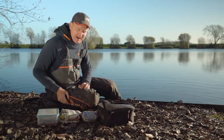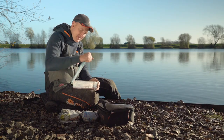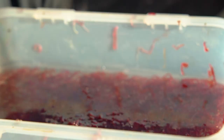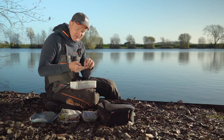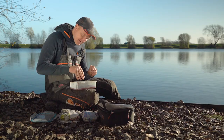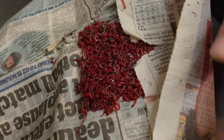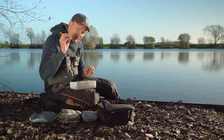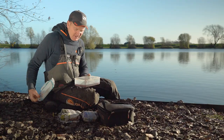Onto the hookbait - it is bloodworm, a little bit bigger than joker. Both bloodworm and joker are larvae of a midge that live in the bottom of the lake, but bloodworm's bigger so it must be a different kind of midge. It's a lot easier to put on the hook. When you get bloodworm from a tackle shop it'll come in a little newspaper wrapping. A top tip: as soon as you get it, get it into a little bit of water in an airtight tub - it keeps it a lot better than leaving it in dry newspaper.